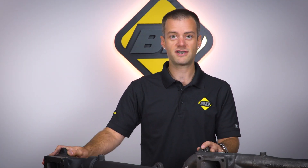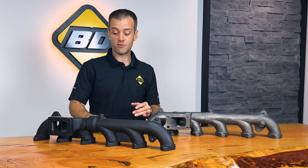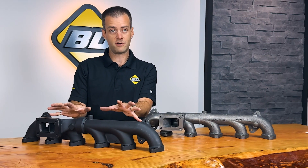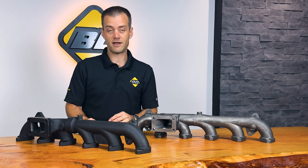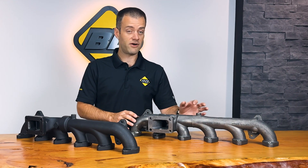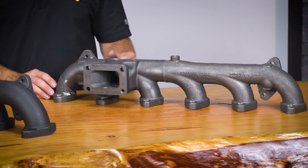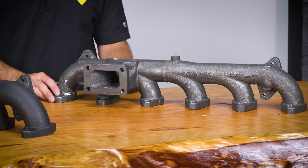The ones in front of us happen to be for our 07.5 to 18 model year. The first thing you'll notice about a BD manifold is the slip joint. This joint allows the manifold to expand and contract and absorb the heat and cooling cycling without cracking. The factory manifold, being one big long piece, can't absorb that very effectively and will often crack over time due to this cycling. Many of you that own a 6.7-liter Cummins may have experienced that already.